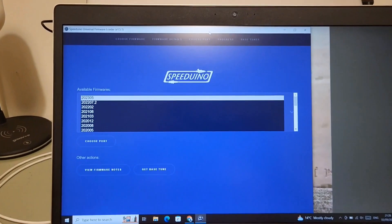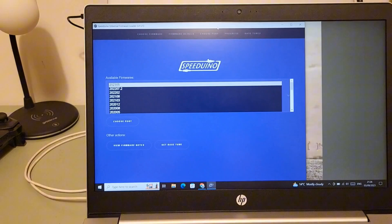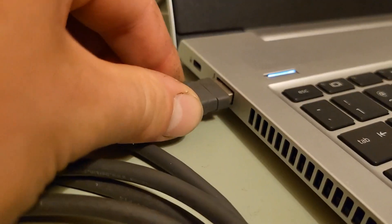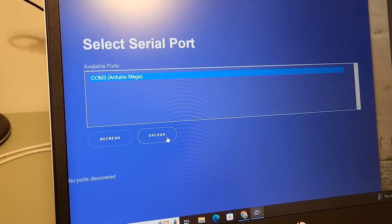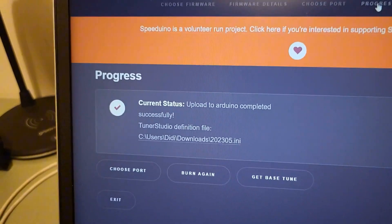We are now at the laptop. I've downloaded Speedy Loader to load the firmware onto the Arduino board. We've got lights to it so there's clearly power. Looks like the firmware has been uploaded.